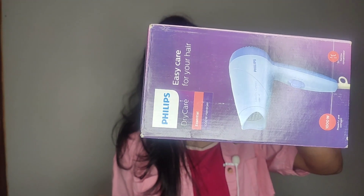Hello everyone, welcome back to my channel. This is your Snortankin Nani and today I am going to review this Philips Dry Care Essential Hair Dryer, which comes with 1000 watts, and it was purchased from Amazon.